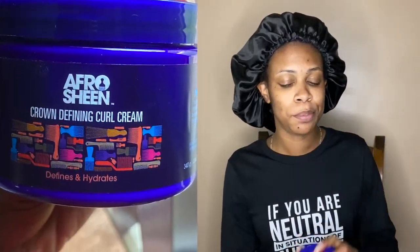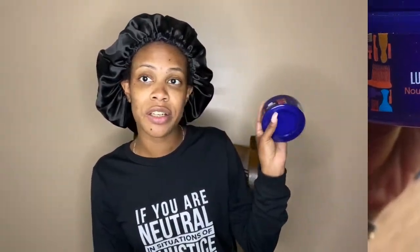I'm going to use the Afro Sheen Crown Defining Curl Cream, and then top that off with a little bit of the Afro Sheen Lush Fro Butter. I hope this Fro Butter goes a long way because they only gave us four ounces — what am I going to do with four ounces with all this hair? Anyway, my hair is already shampooed, conditioned, deep conditioned, and roughly detangled.